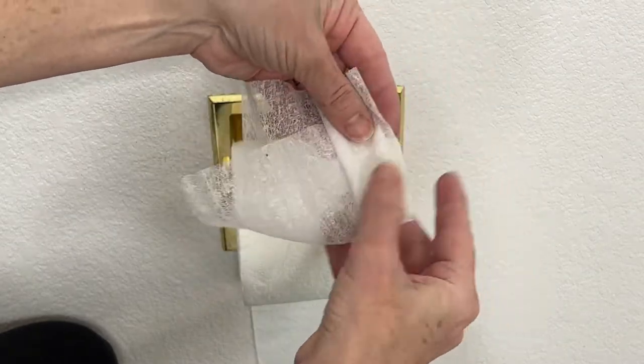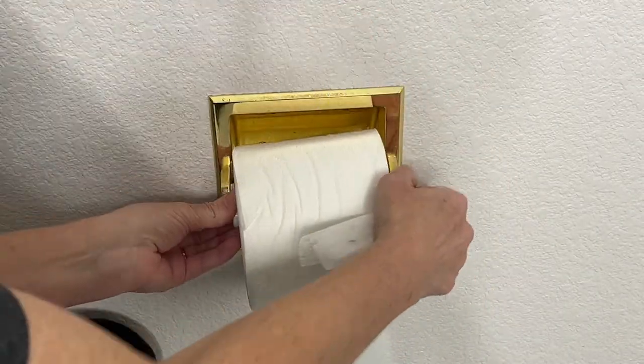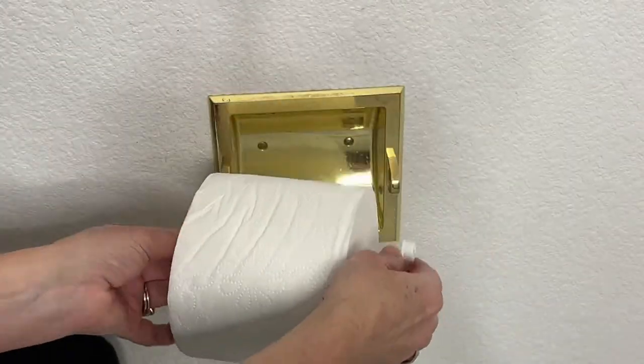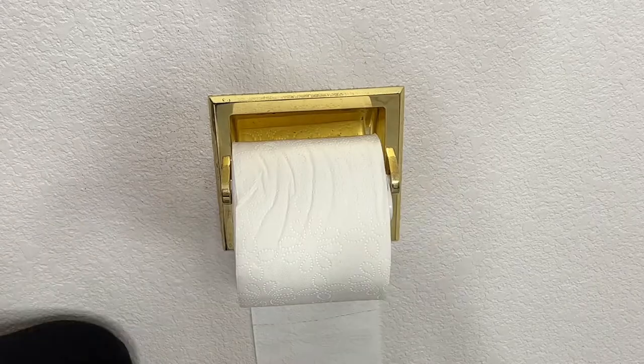Another way to keep your bathroom smelling fresh is to fold up a dryer sheet and place it into the tube of your toilet paper roll, then place the toilet paper roll back in. It'll keep that room smelling fresh.